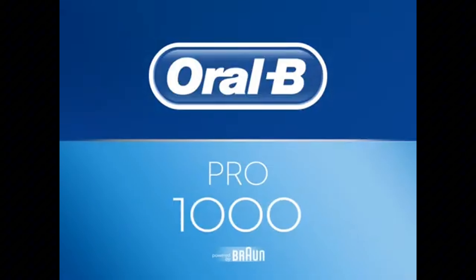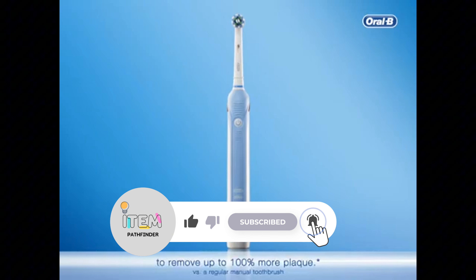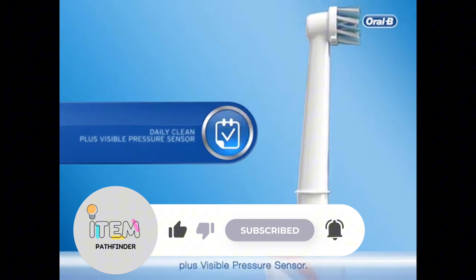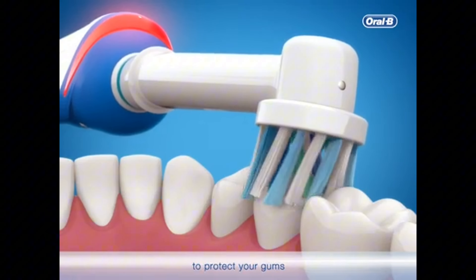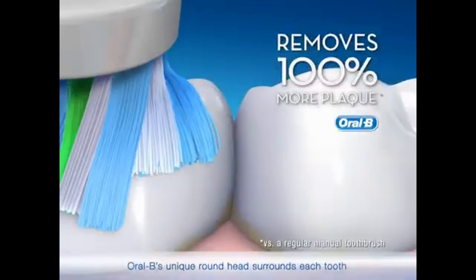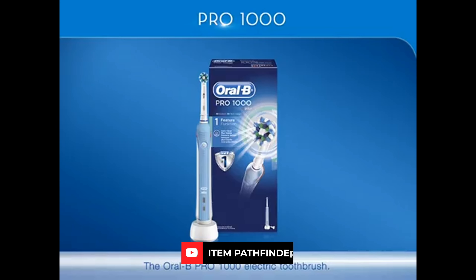Oral-B Pro 1000 provides the basic features an electric toothbrush needs. It is an electric toothbrush that stands out with its round rotating brush head, timer, and pressure sensor features, and has a charging life of almost two weeks. Other brushes offer multiple brushing modes and high-tech bells and whistles, but if you're just looking for a standard electric toothbrush, the Oral-B Pro 1000 offers truly standard and functional use.